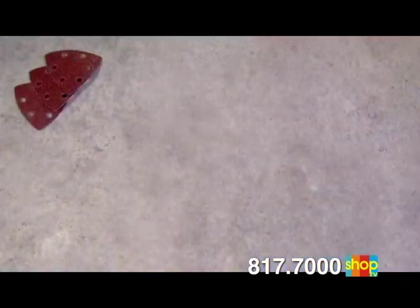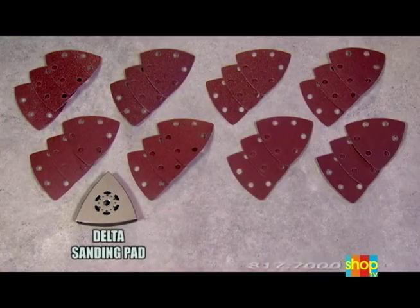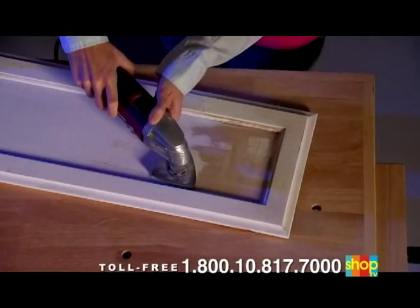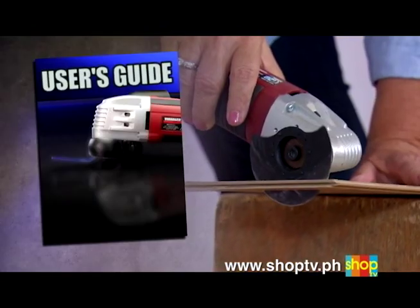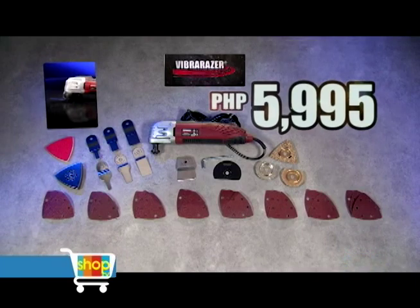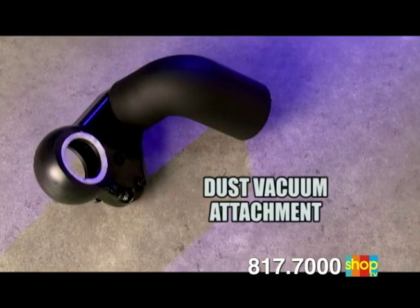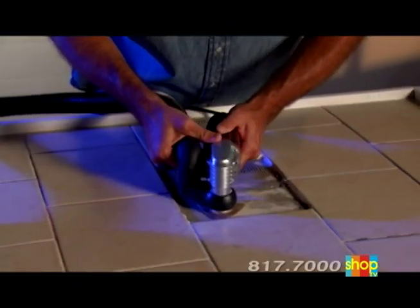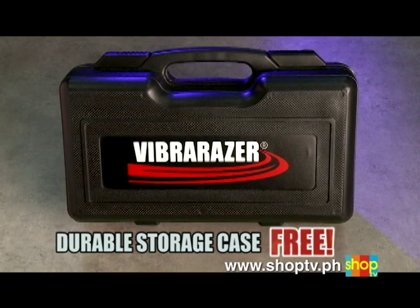But that's not all. When you call now, you'll also receive the 24-piece pro sanders kit with eight different grit finishes for sanding every surface around your home, the special Easy Switch Delta sanding head and bonus polishing head, the handy adjustment tool for quick blade changes, the user's guide with tips and techniques to maximize the power of oscillation technology, the dust vacuum attachment that removes dust while VibraRazor does the work — making cleanup a snap, and it's yours free. As a special bonus, you'll also receive the durable storage case to keep your VibraRazor and all accessories together, sure and secure — and it's yours absolutely free.